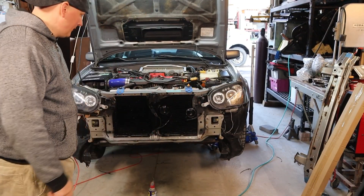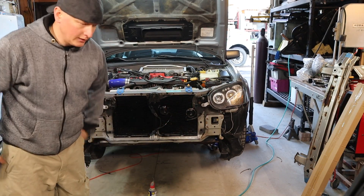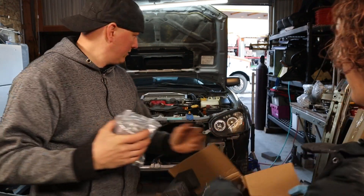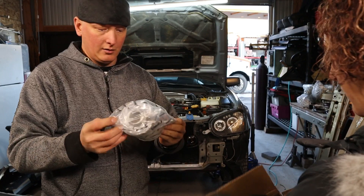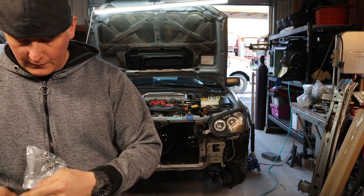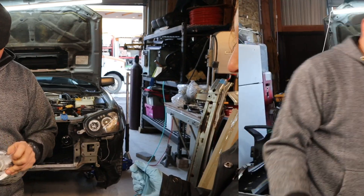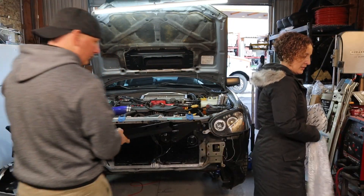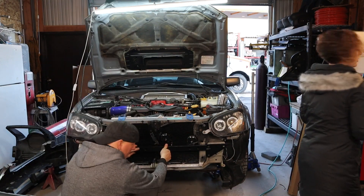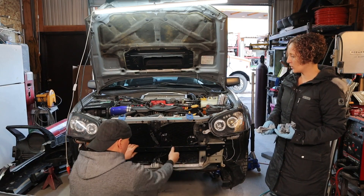Alright, we got the bumper off. We gave it a little touch up with the black here because it's got to look a little better than it did. This is the coolant jug. That thing's tiny compared to that piece of crap. Apparently you smush your horn while you do it. Dogs are ruining the video.